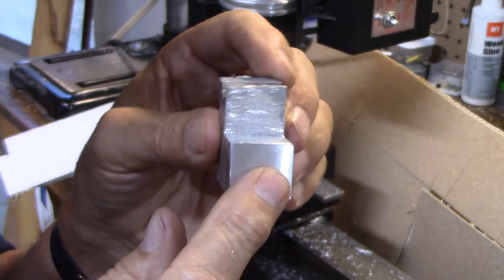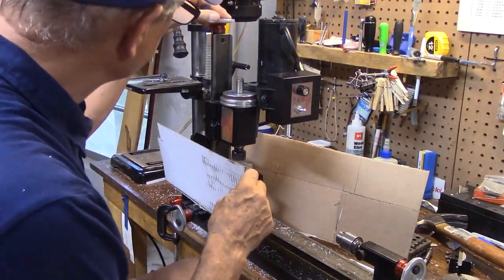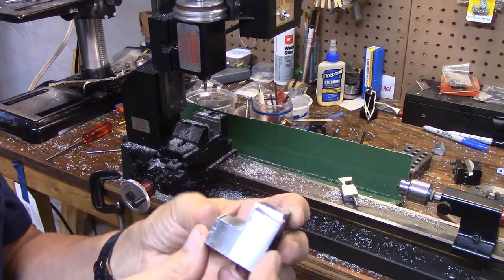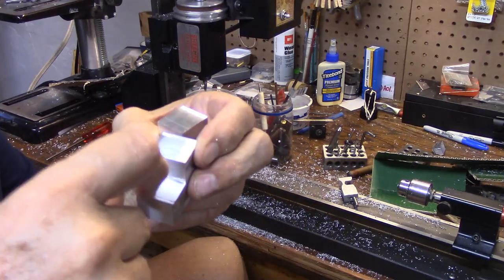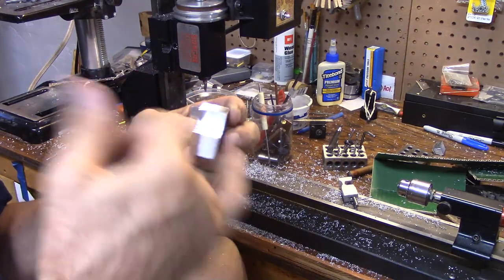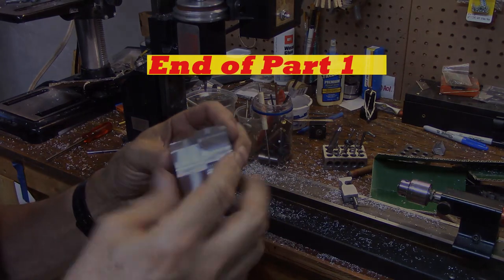I just finished cleaning up the second one. Here they are — the two blocks. Each one has to have a hole here for the screw that's going to hold it down to the table saw table, and then it's going to have a hole here for the quarter-28 screw that's going to set the adjustment for me. I'll do that on both of them.